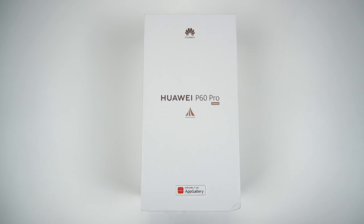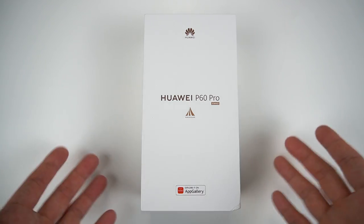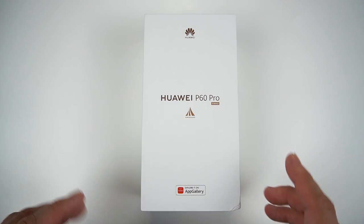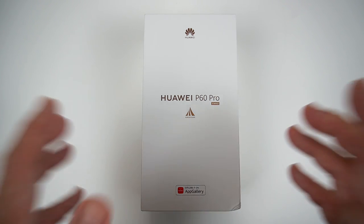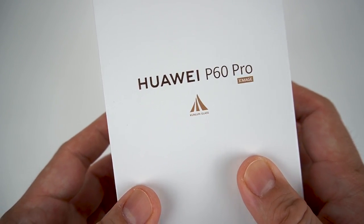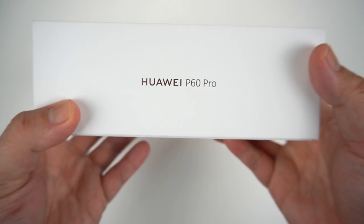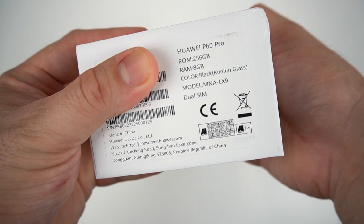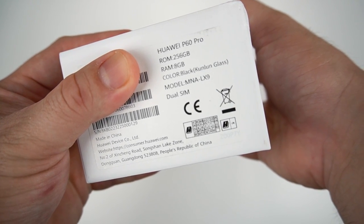Before we talk about the design, I'll show you the quick unboxing. Today we're unboxing the most premium phone for early 2023 from Huawei — the Huawei P60 Pro in the Kunlun-class variant. What I have here is the 8GB RAM and 256GB storage in black. This is standard packaging.